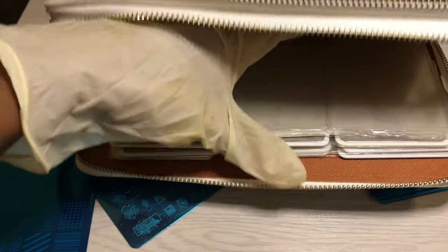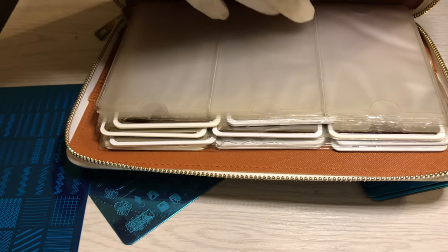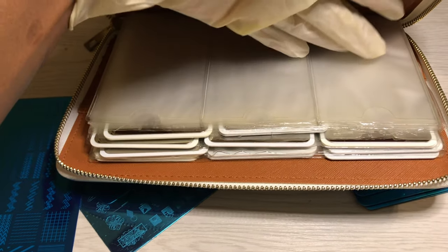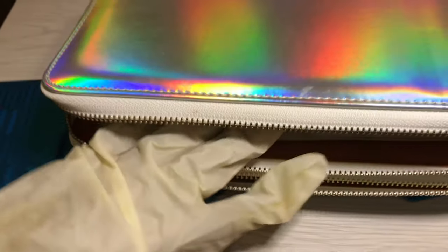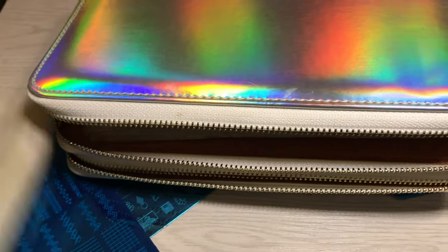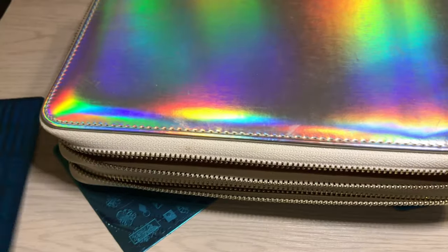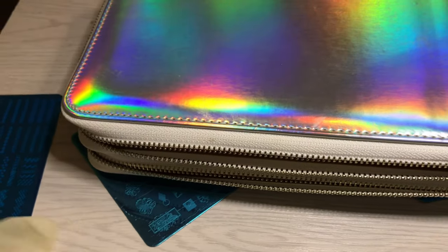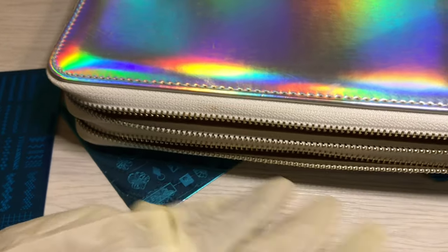I actually have a secondary case coming, also from AliExpress, but it only contains room for the smaller plates. I noticed while purchasing that I ended up having tons more of those than the larger ones. I also got a separate one for larger plates. The new one that's coming is pink holographic, and the one for larger plates is silver holographic. I clearly have a holographic problem — like I'm sure most of us do.